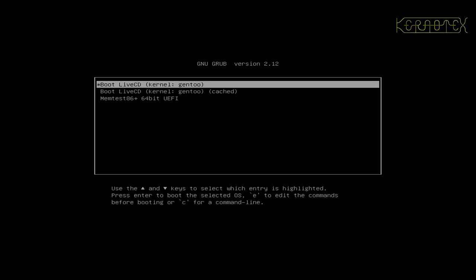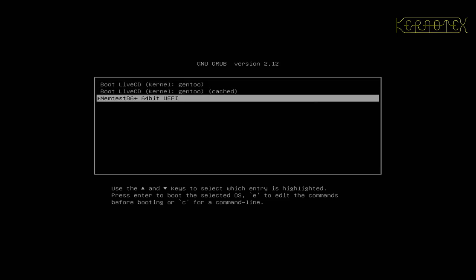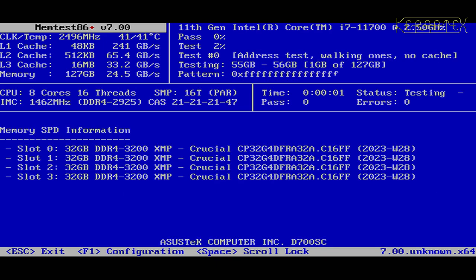When you boot you get a menu with three options: one to boot Gentoo, one to boot the live CD Gentoo in a cached version, and one to run Memtest86+ 64-bit UEFI. If you've never done compiling before on your machine, it's a good idea to run Memtest to test the memory and let it run through — it may take several hours for a pass, maybe 30–40 minutes depending on how much memory you've got. It's advisable to let it run for a few passes, maybe three.